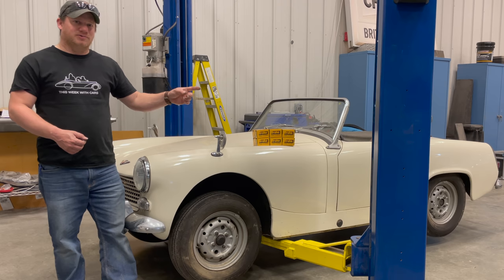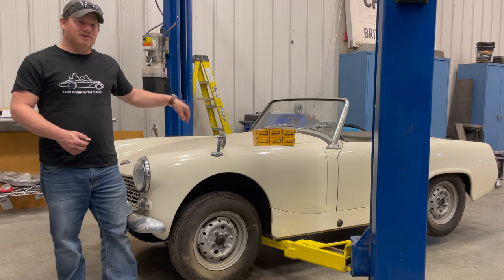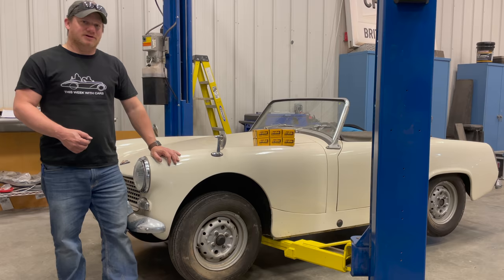Today I have the car on my two-post lift so I can remove all of the wheels at once, which will make the brake job a lot quicker.